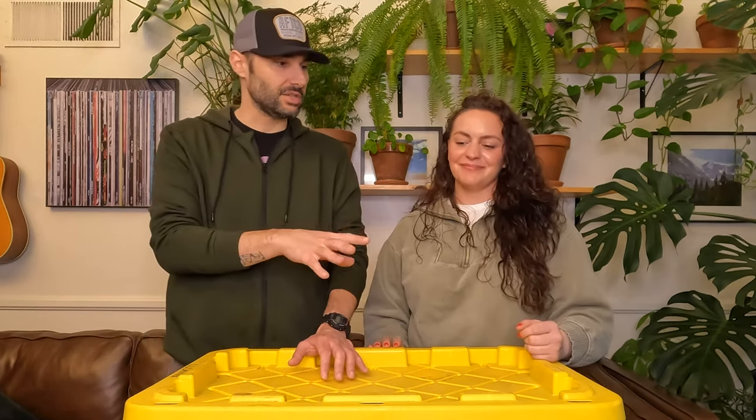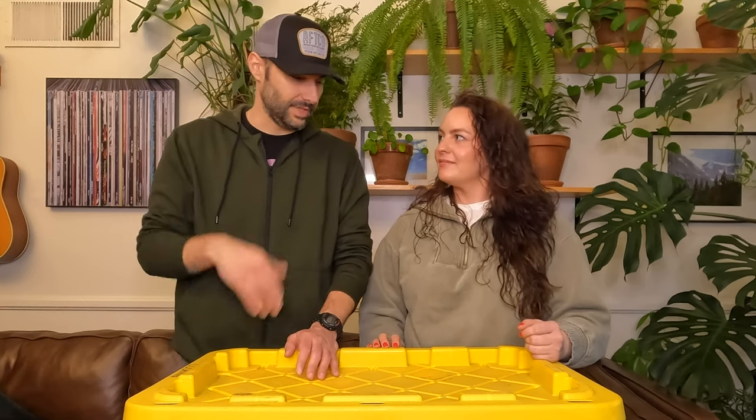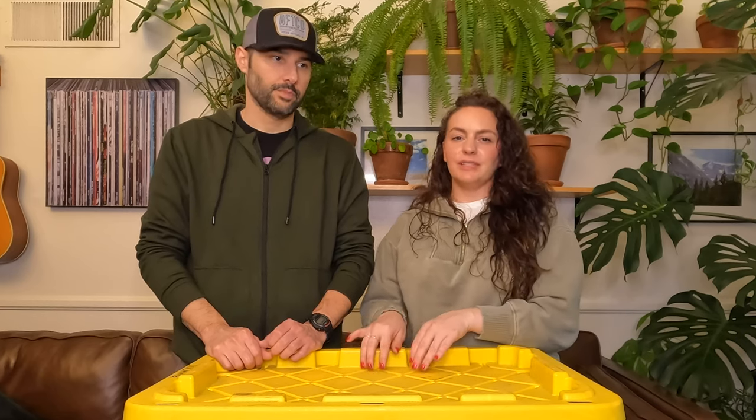We still have to organize our sleeping bin for this year, but camp kitchen bin — game over. Ready to rock and roll. It doesn't matter if we go camping tomorrow or six months from now, we're set. If you enjoyed this video, don't forget to drop a like, and if you're into this sort of thing, hit subscribe. We put a new video out every single week. Thanks so much for watching. See you next time.